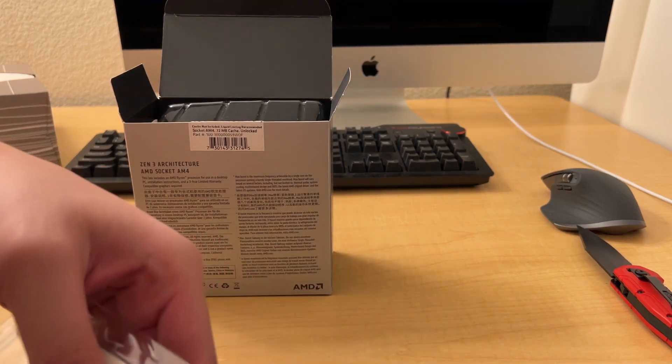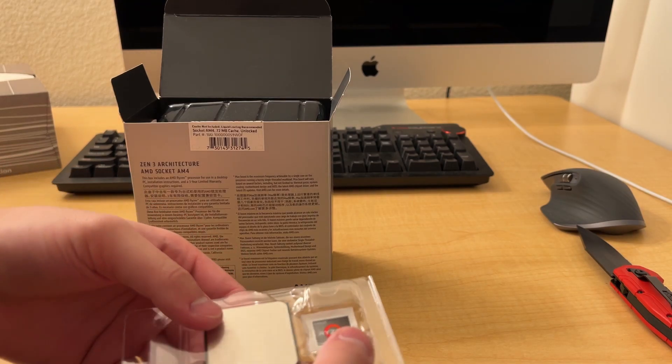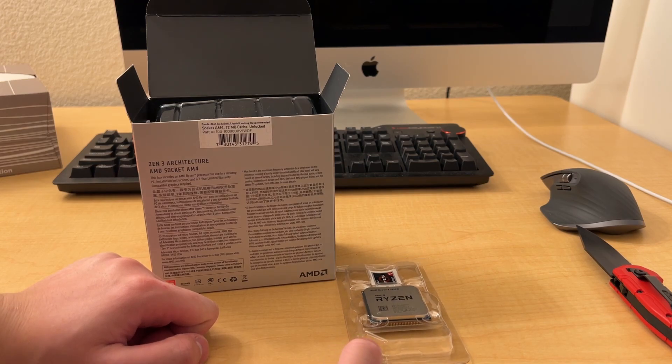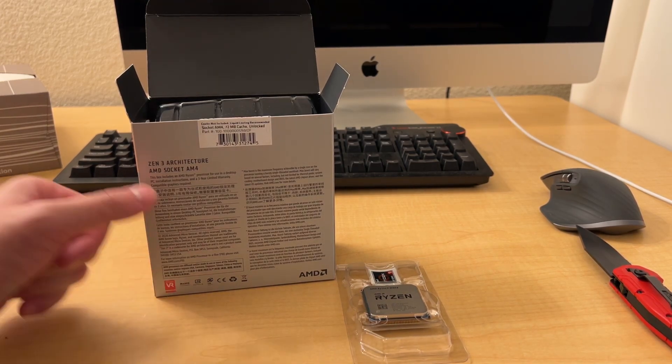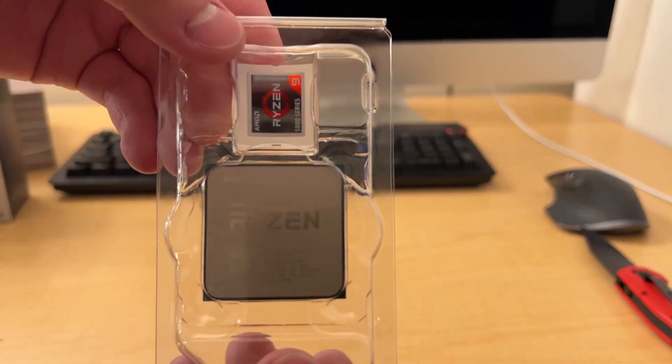It also comes with a sticker which you can put on your case. I put all my other CPU stickers on my fridge, but feel free to put it on your car as well - no one's gonna care. Anyway, here's the CPU itself.